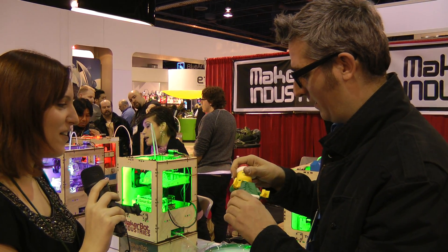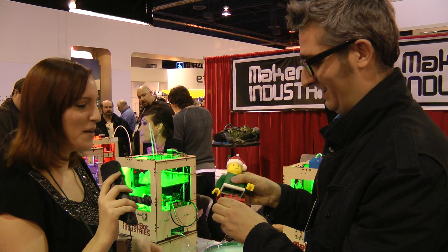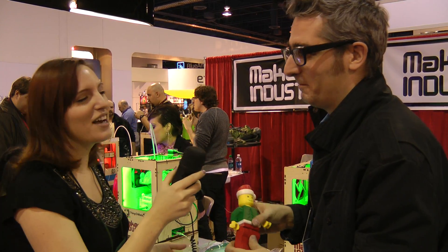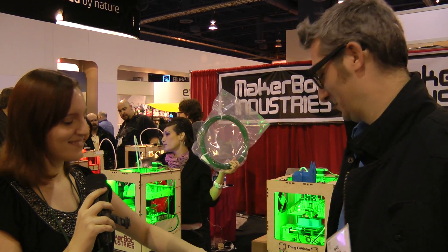They glued it on. That's okay, we can't decapitate the Santa Lego today. Not today — we'll save that for later. Thanks a lot, Brie, for your time. My pleasure. We'll see you later. Bye.